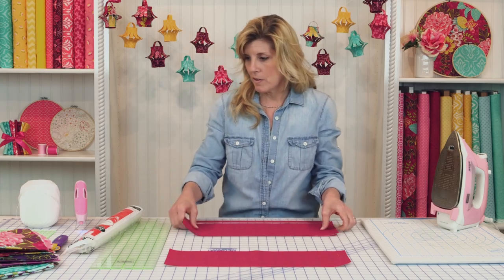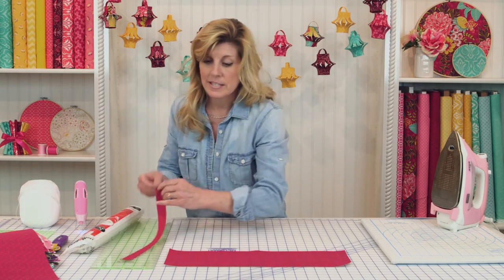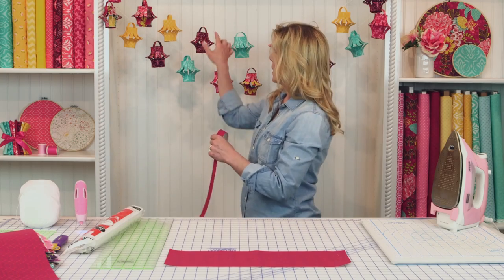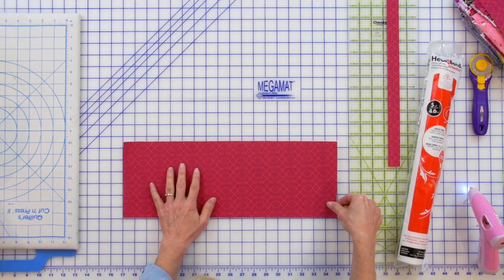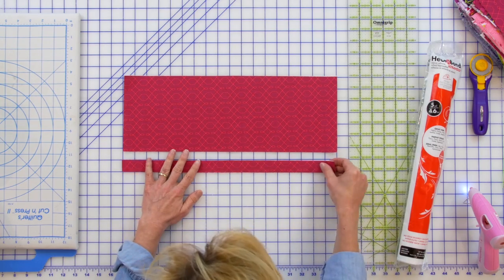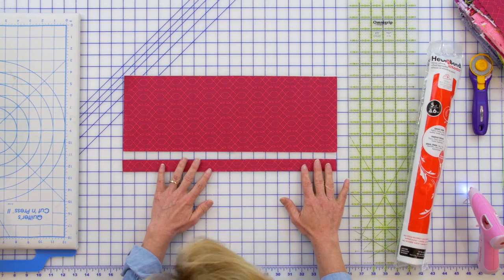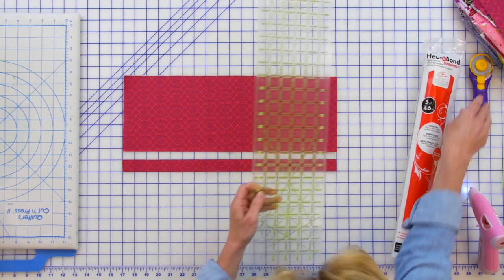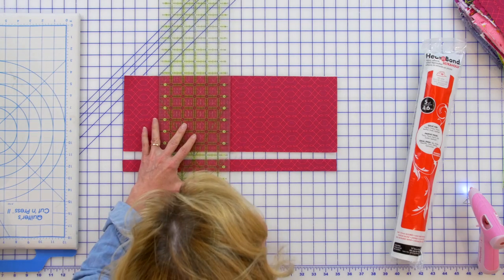Let's put two of those sections aside for now. The narrow piece is the hanger — we'll work on that at the end. Let's take our first section — this is six and a half by 18 — and the one by 18. Line them up and you're going to cut that exactly in half, so that'll be nine inches.